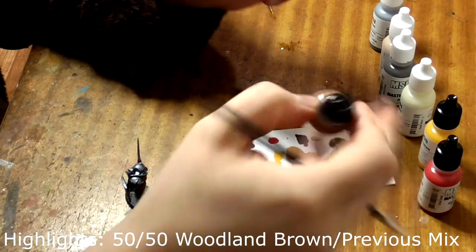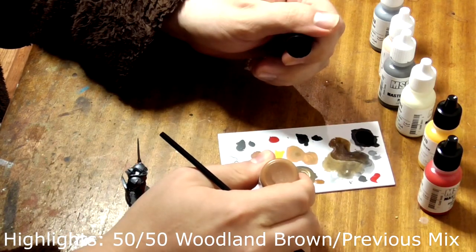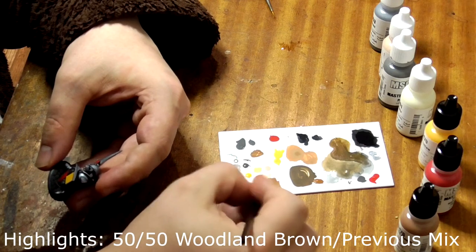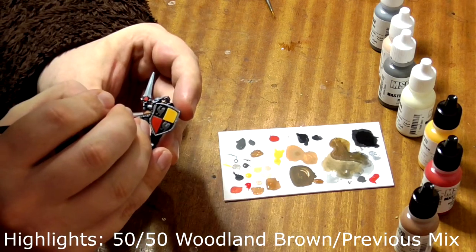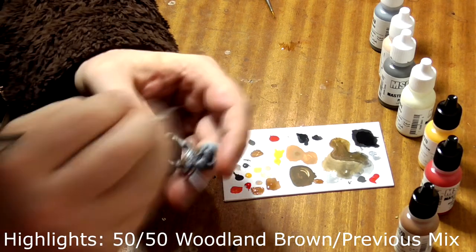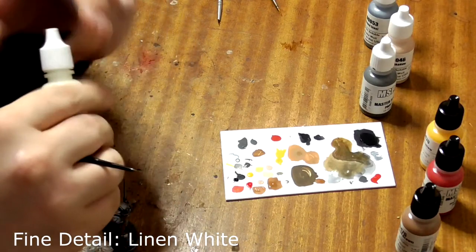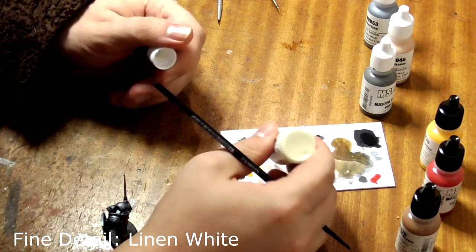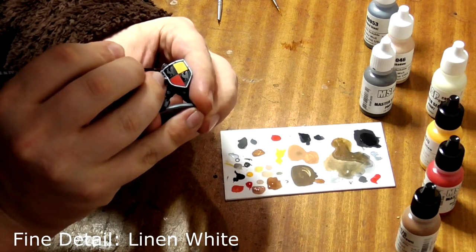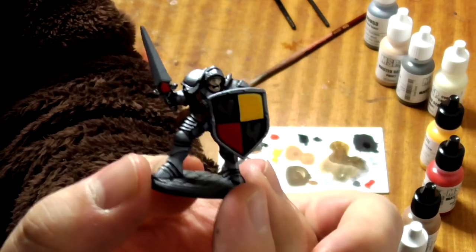Finally, for the highlight stage, take Woodland Brown and mix it into the flesh mix you've just made. Use this to paint the edges of the leather surfaces to make them look old and frayed. Lastly, we need to do some finishing touches — just use some Linen White to paint his teeth and eyes with a black dot for the pupil. Paint the rim of his base grey and we're done.